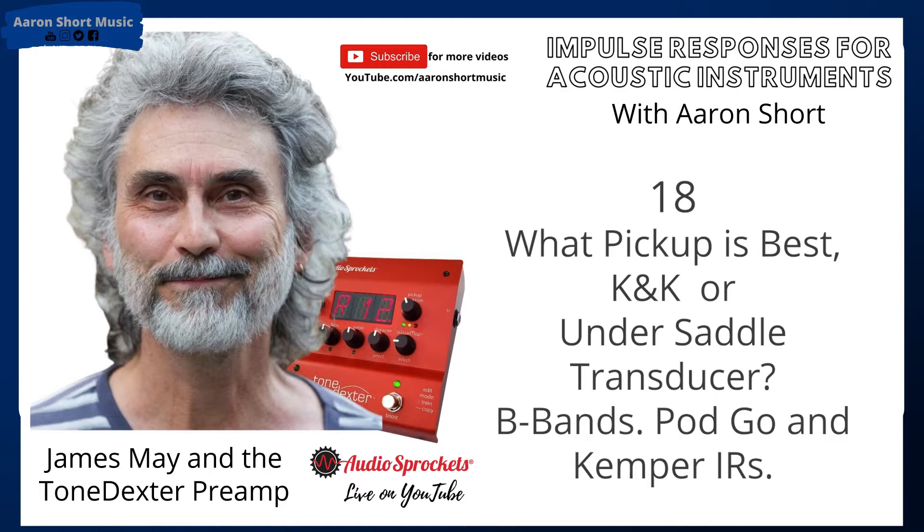What kind of pickup do I need for Tone Dexter — will a K&K work or do I need an undersaddle transducer? You don't need an undersaddle; a K&K will work. They'll both work. Thomas Moore says he has two B-Band pickups in two guitars and a K&K. The B-Band will work, with a caveat: make sure it hasn't become unglued. They had a problem where they worked fine at first but some years later became unusable because they detached. Assuming it's still working properly, yes it will work.